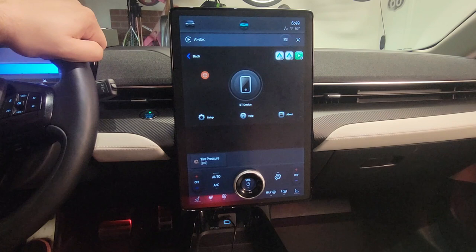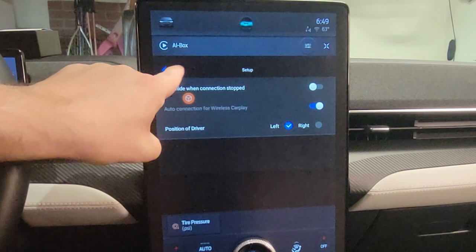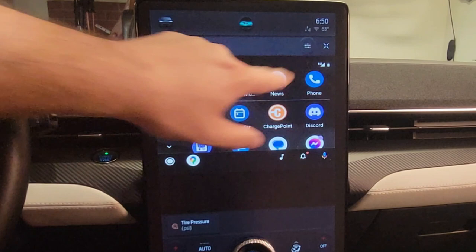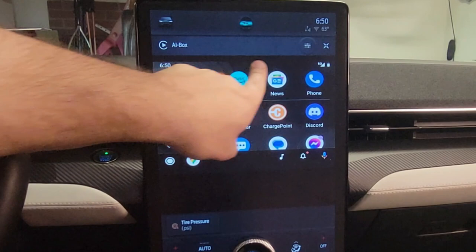Here's the Android Auto and Apple CarPlay screen from the device. There are some different settings you can adjust, and you can go back. It loads to the Android Auto main screen where you see Google Maps, Amazon Music, and the Android Auto overview screen — same as in the Mach-E. To go to the device's main menu, you press that orange icon, which you can move around. If it disappears, just tap the screen and the icon comes back.